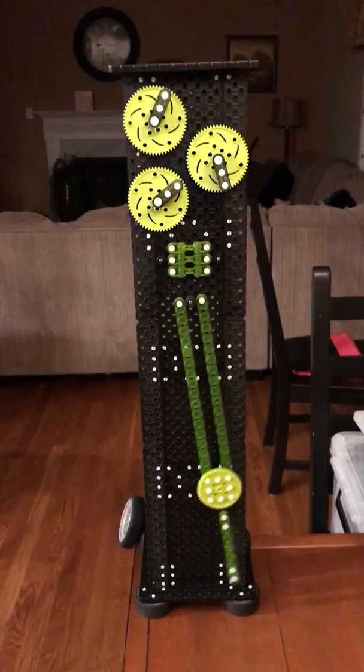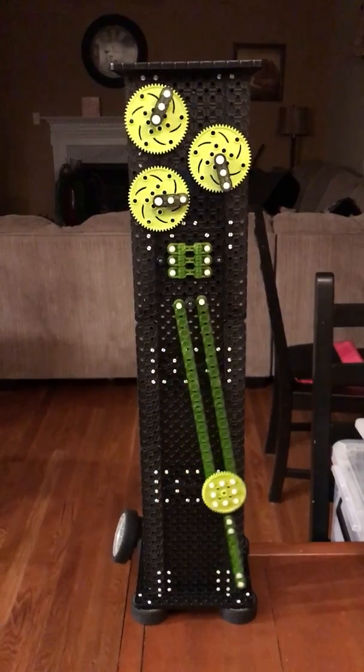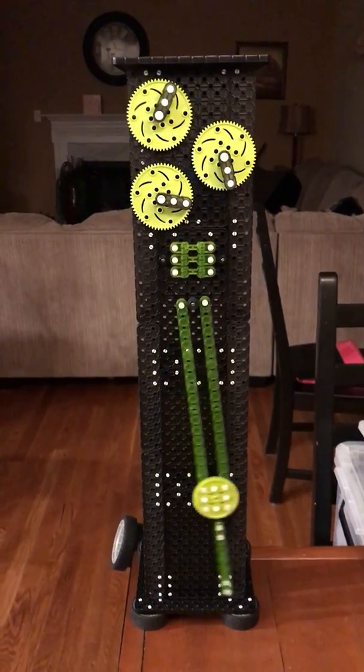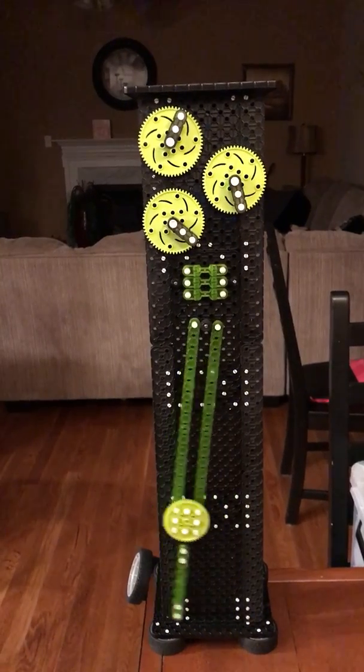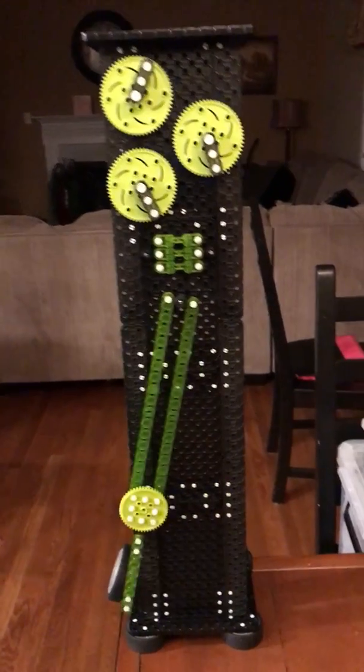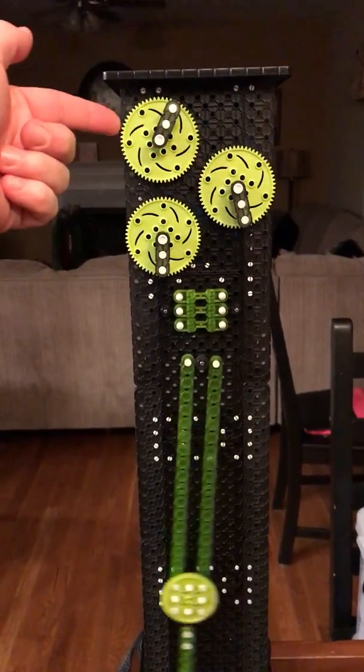Hi everyone. I built a desk clock out of VEX IQ hardware. This one I went a little overboard on it. I hit all the clock escapement stuff. We have the seconds hand, minutes hand, and an hour hand.